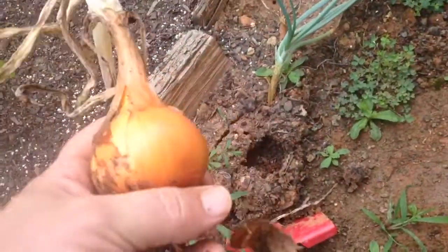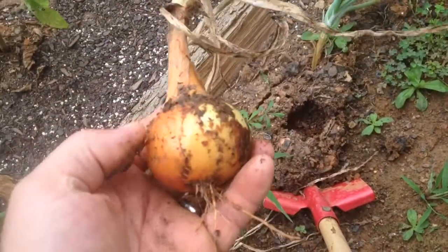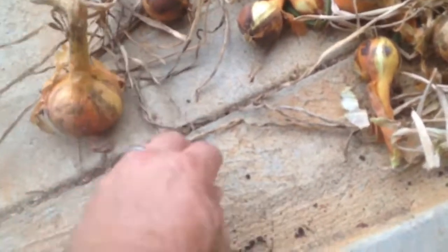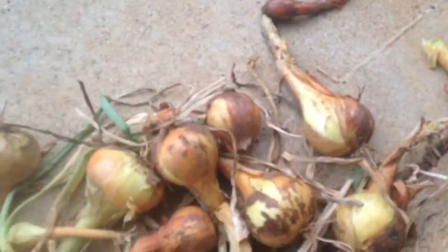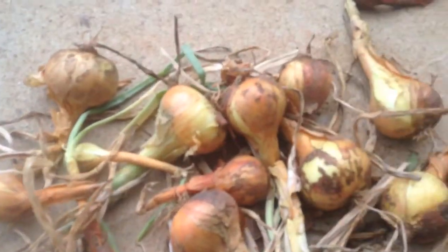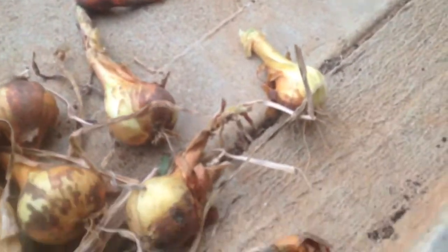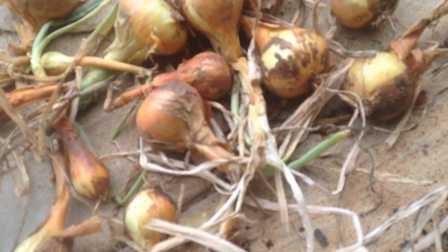That's a nice sized one. So here is our little harvest. Not a huge harvest, but then again we didn't plant a lot of onions. But a good first little harvest for the amount we planted. This has been Mark with Gardening for God. Have a blessed day.